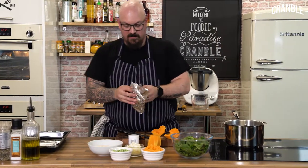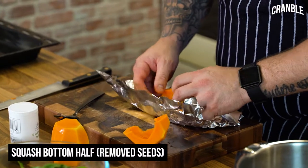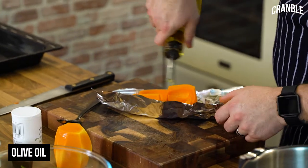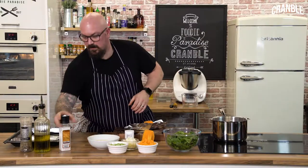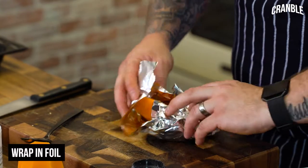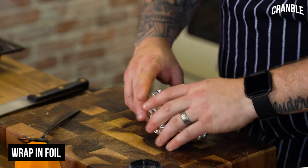Now I've got that, I've got a square of tin foil. I'm just going to place the two bits of squash in here. I've got olive oil — douse that over — and some salt and pepper. Then I'm going to wrap it up so it's like a little parcel. When that's cooking, the steam is obviously going to help the cooking process.